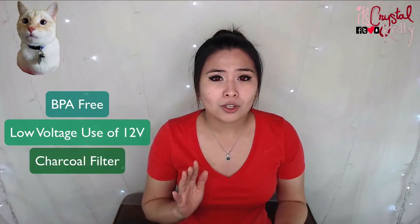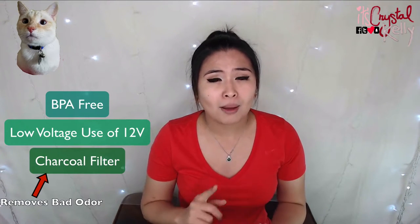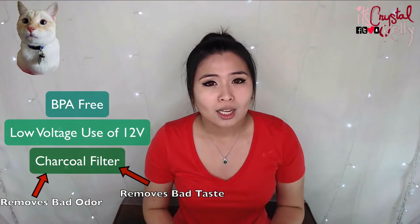I'm a huge bargain shopper. When I first bought this thing it was $18 — originally this thing is $50. It's BPA free, it has 12 volts usage which is very, very low, and it has a charcoal filter that removes bad odor and bad taste from the water. This video will show you how it looks fully intact, how to put it together, and how to clean it. I bought this super awesome pet fountain — it is called the PetSafe original pet fountain.